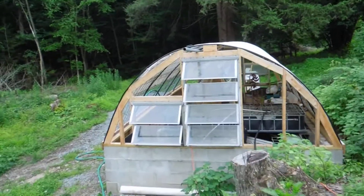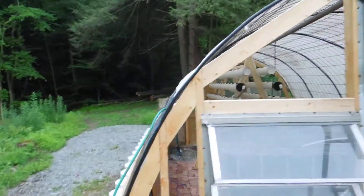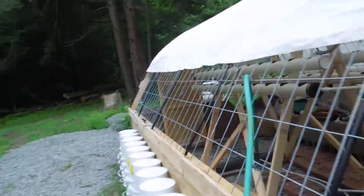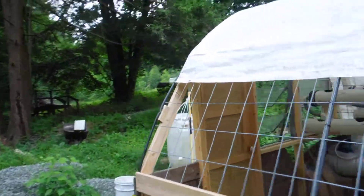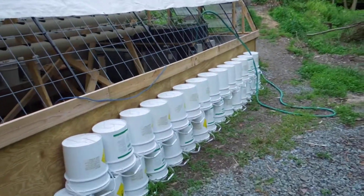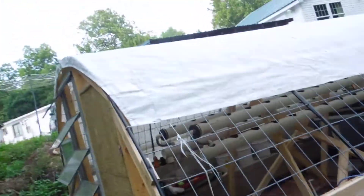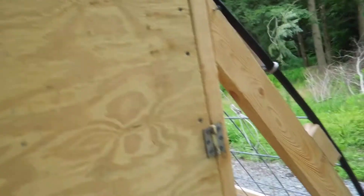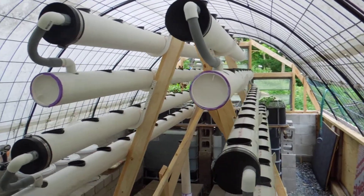I forget when the last time I actually spoke about the old greenhouse and the system here, but my five-gallon bucket growing is doing well, and the inside has changed dramatically.